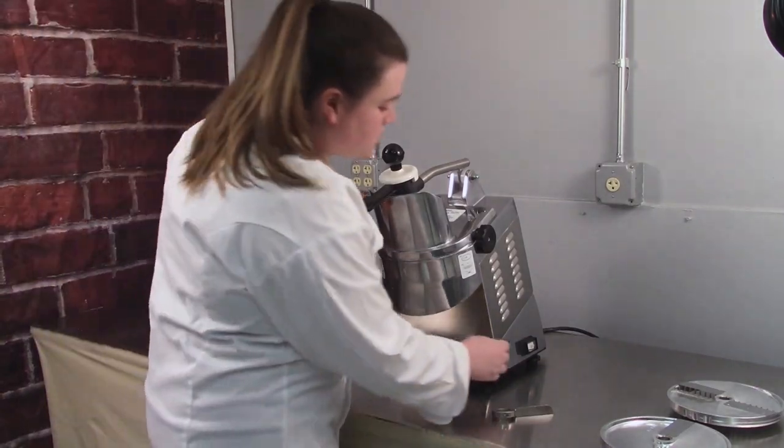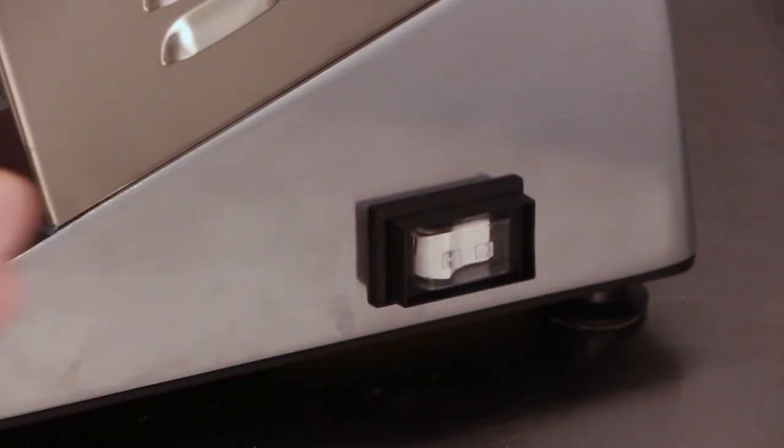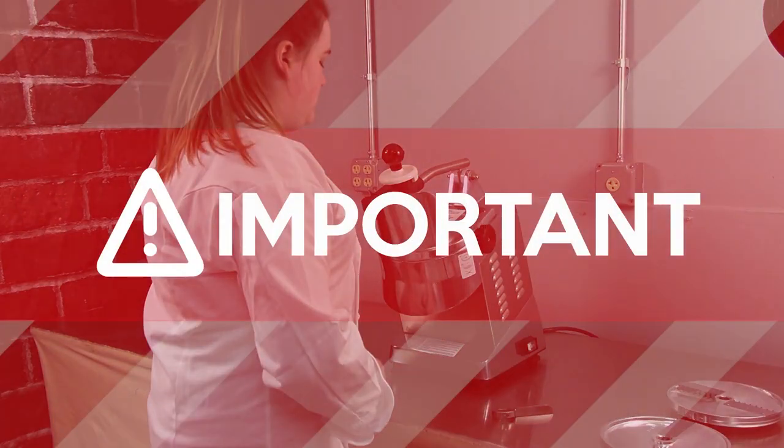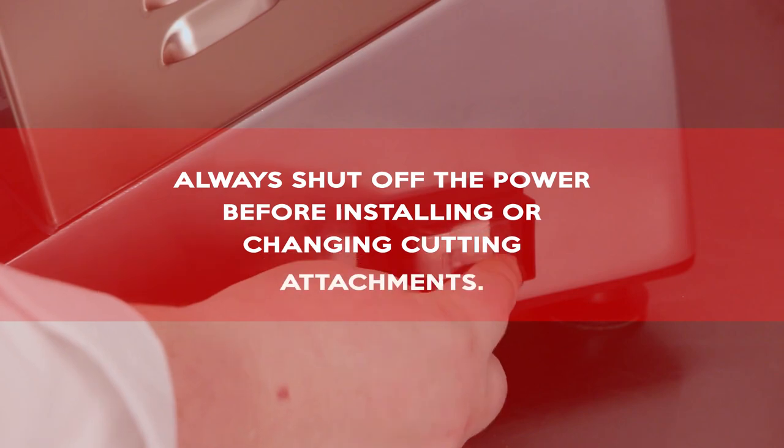First, turn off the power using the rocking on-off button located on the side of the machine. Important: always shut off the power before installing or changing cutting attachments.